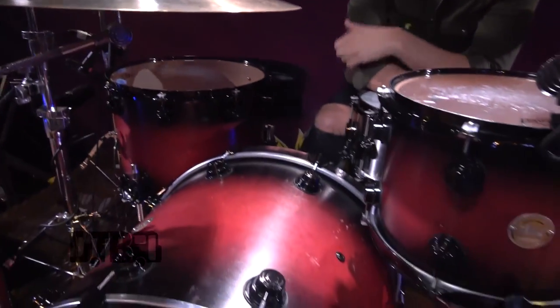What's up guys, Pat here with Red Sun Rising. We're at the Bottom Lounge here in Chicago, Illinois, and I'm here to show you my kit. I've been using this kit since I joined the band — it's been about three years. It's a 2004 DW Collector Series kit, so it's a little bit older, but it's really got a nice punchy sound.